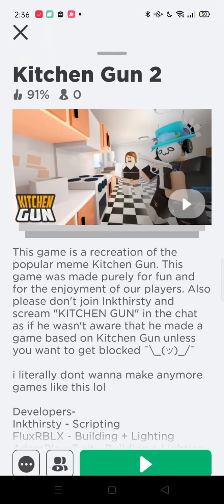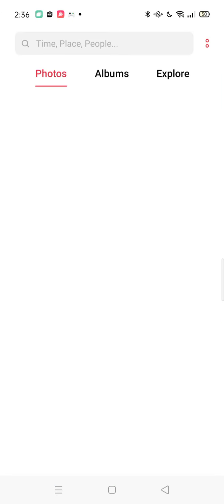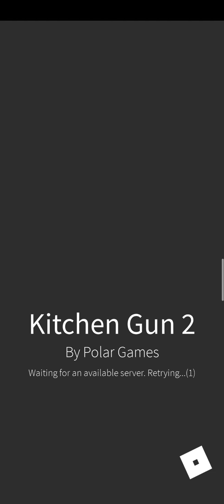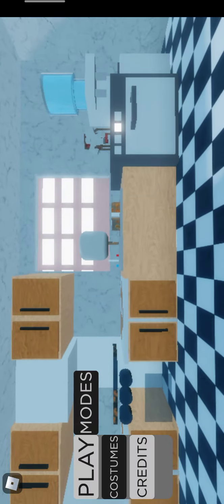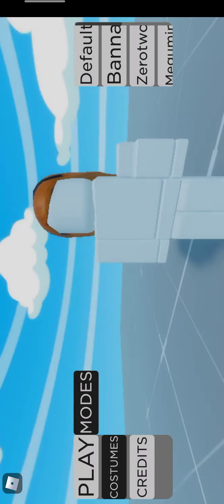Hello, welcome here guys, welcome to my channel. Don't forget to subscribe and like so I can be happy. Let's play Kitchen Gun 2. Ok, let's play.